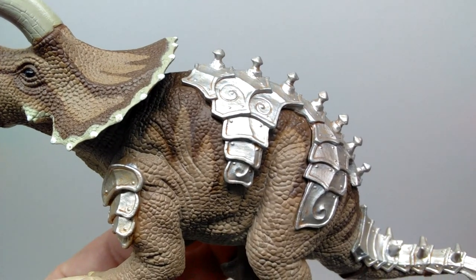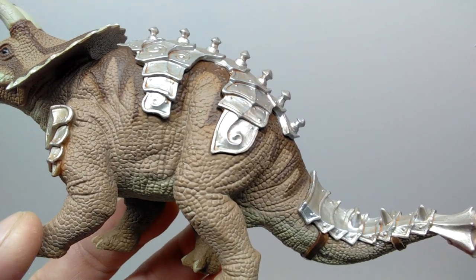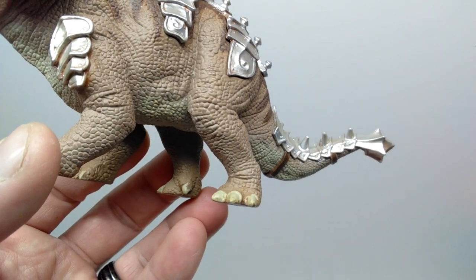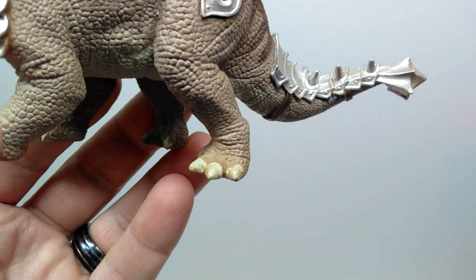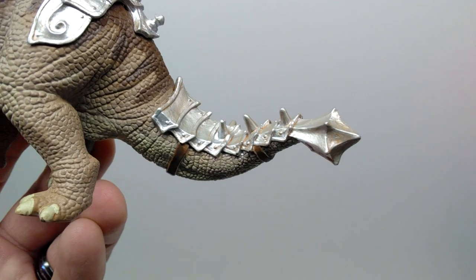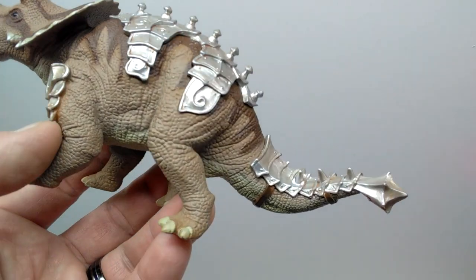The darker brown coloration continues running down from the upper side of the dinosaur, with lots of creasing in the body showing movement and muscle. You can see the musculature in the thigh area behind the armor. The foot sculpt is very nice with creasing as the leg transitions into the foot, nails painted beautifully. Running out the length of the tail, the scale detail is gorgeous, and there's more spiky armor at the tail end with straps holding it on — all carefully and gorgeously painted.